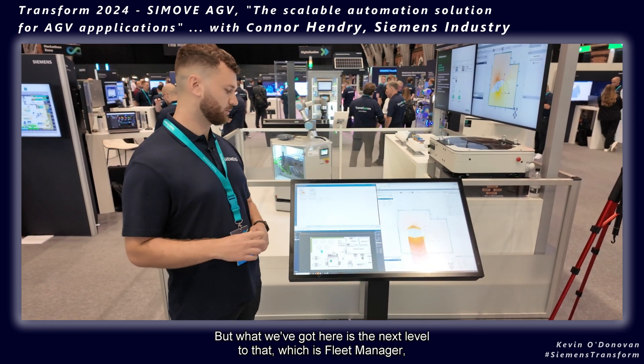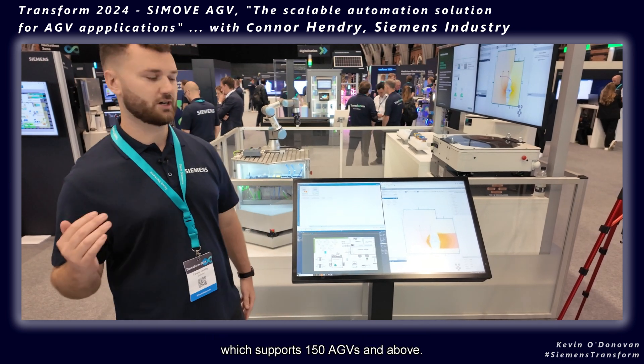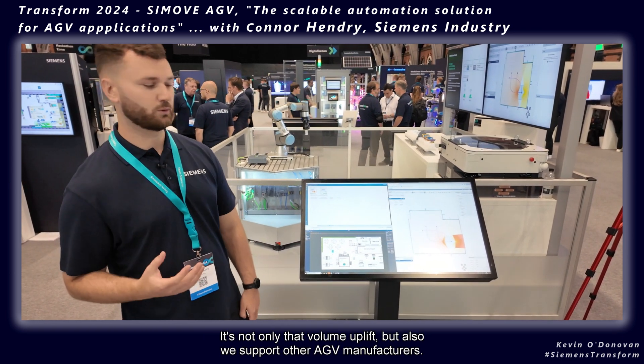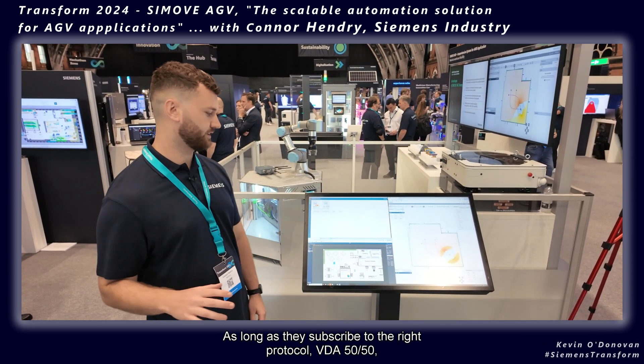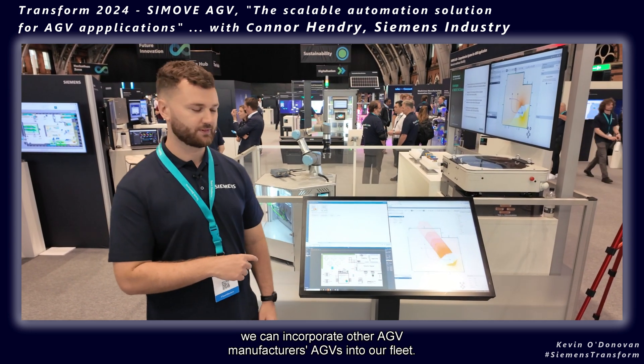What we've got here is the next level to that, which is Fleet Manager, which supports 150 AGVs and above. There's not only that volume uplift, but we also support other AGV manufacturers — as long as they subscribe to the right protocol, VDA 5050, we can incorporate other AGV manufacturers' vehicles into our fleet.